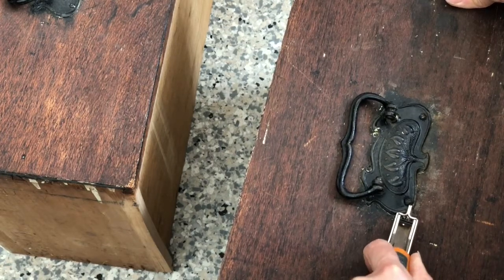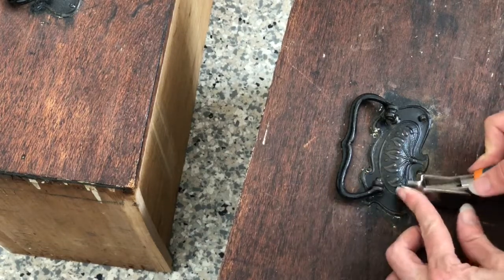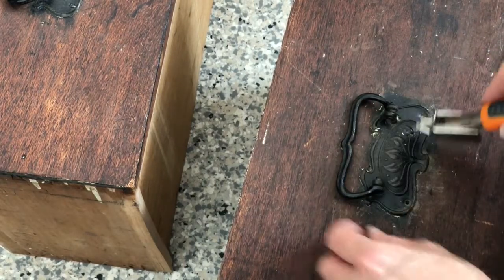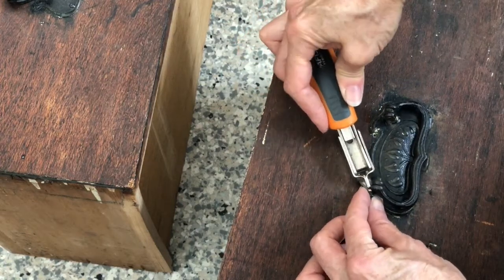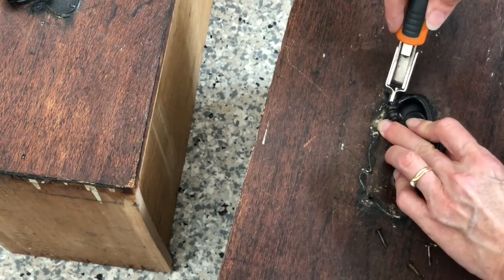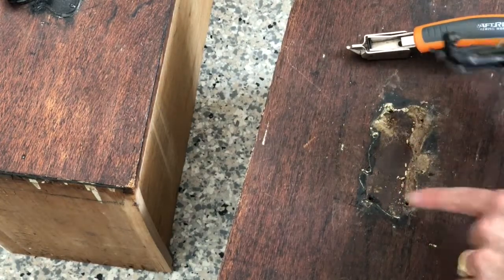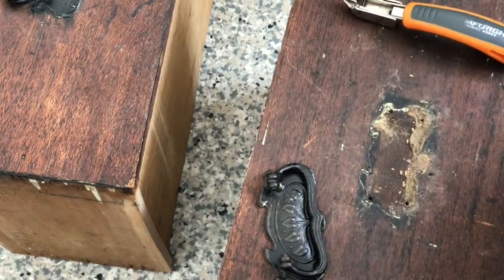There we go — we've lifted that and we can get up all the screws on top of the plate. I'll call them screws but they're really old vintage nails. And there you have it! Now we can remove all the grossness, clean these up, sand the drawers back nicely, and we're good to go.